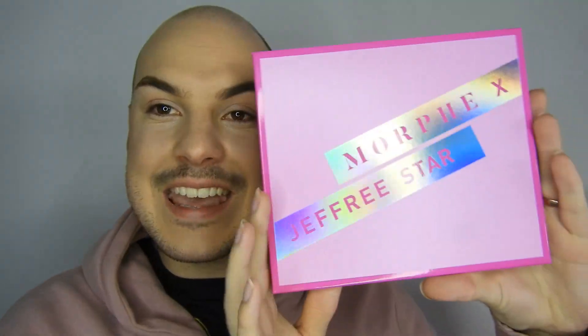Hello guys and welcome back to my channel. Today we're going to be playing with the Jeffree Star x Morphe collab palette and brushes. I got the brushes, the palette, and also the mist — but for Australians it wasn't available till the other day, so that's coming later. It's a setting spray and I'm sure I'm gonna like the smell. Let's get started.